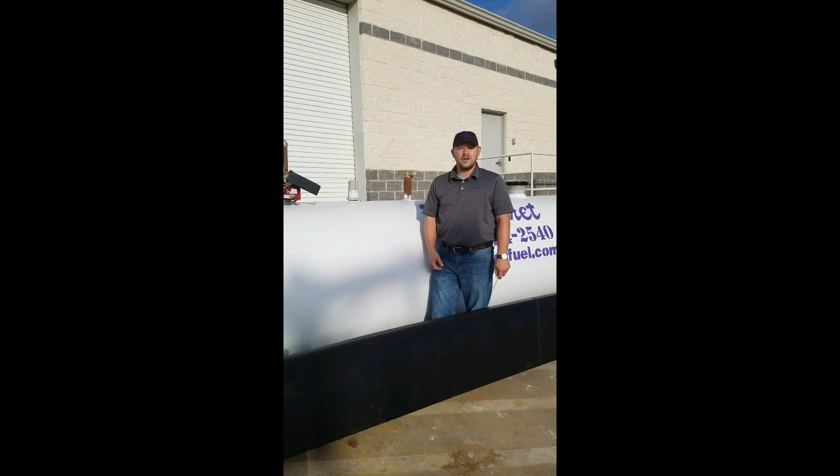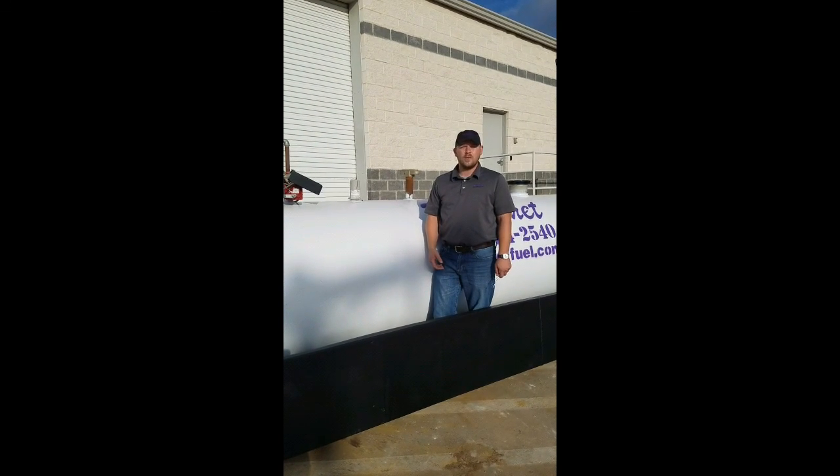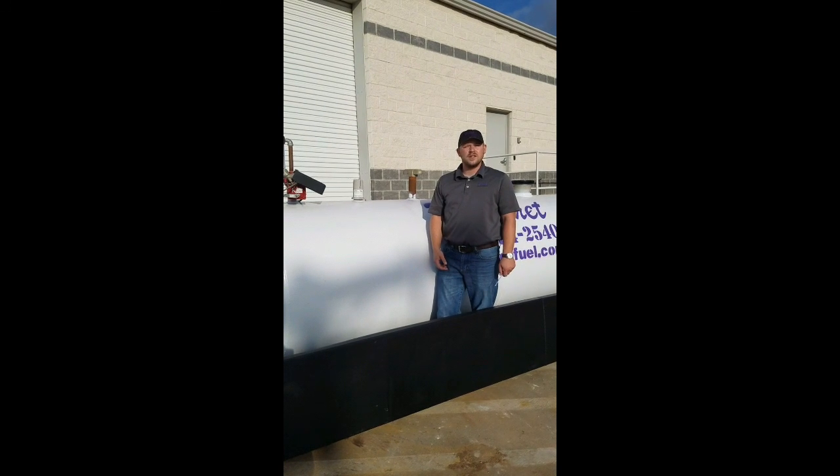Call Ricochet Fuel to make sure we're getting a good reading. If not, Ricochet will provide service from there. Thank you for watching this video.